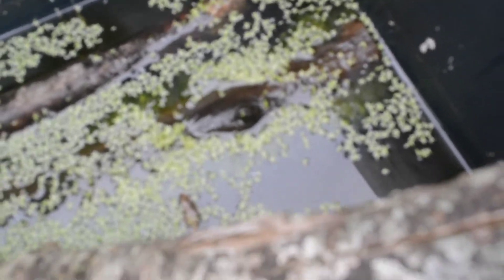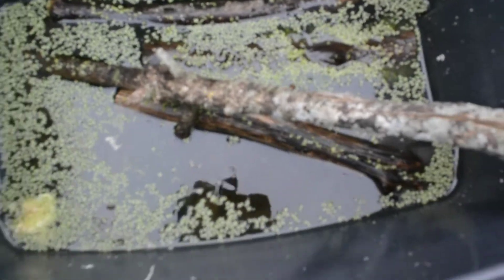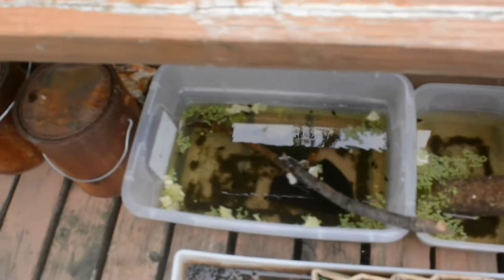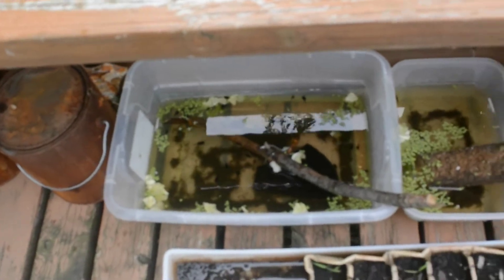Recently, we just started feeding them romaine lettuce, which is another type of nutritious plant. Throughout their life cycle, there are two other important foods that are natural.